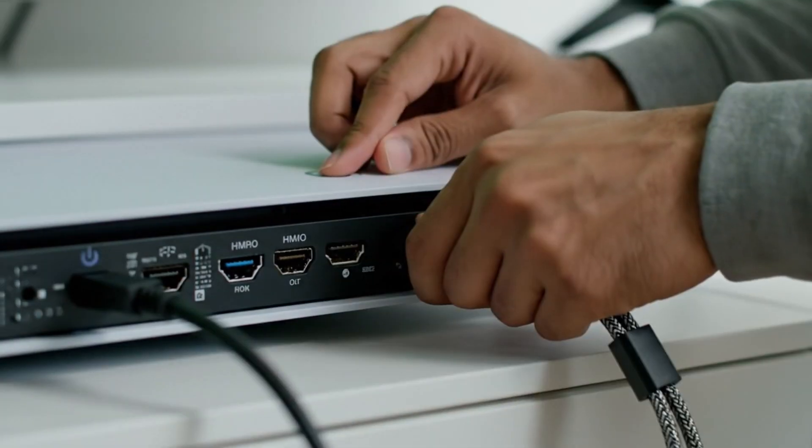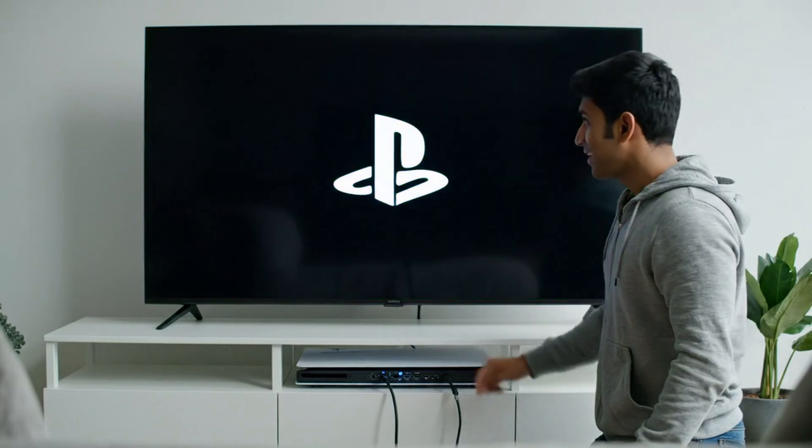If the PS5 green screen continues, try using a different HDMI cable.